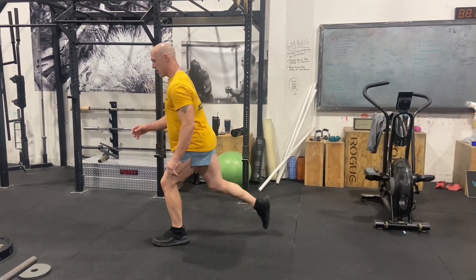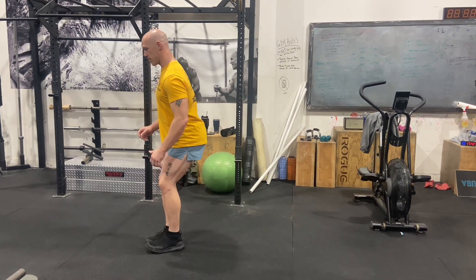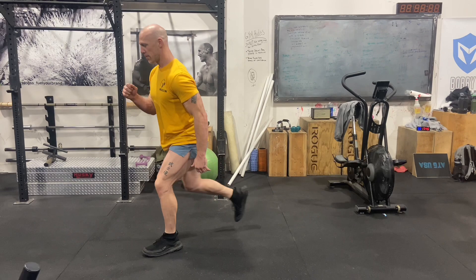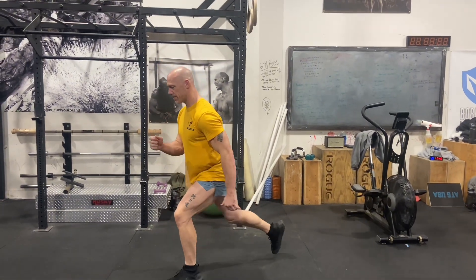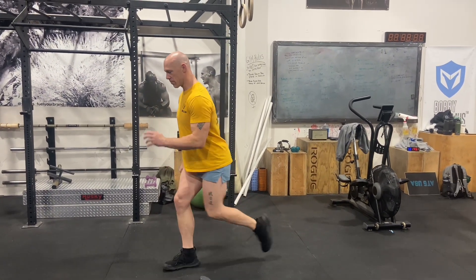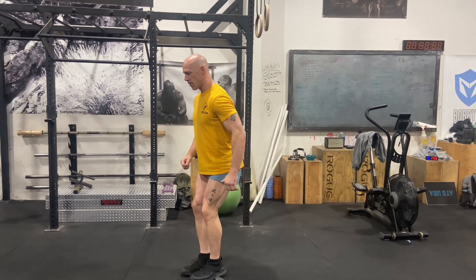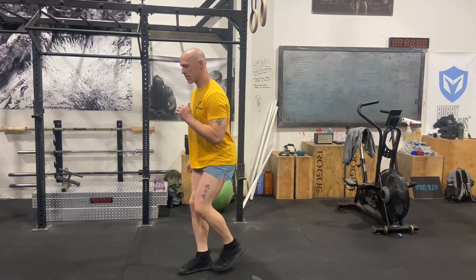After that, we're going to work on single leg strength. Single leg strength is important for almost any sport or real world activity, and it's especially important for Brazilian Jiu-Jitsu. To develop single leg strength, we're going to do the reverse lunge — two sets of 20 reps done in alternating fashion, that's 10 reps on each leg.